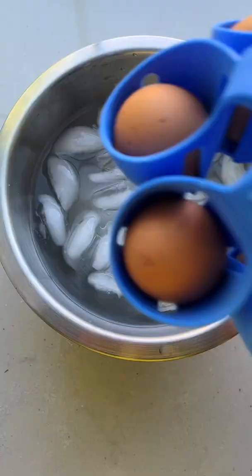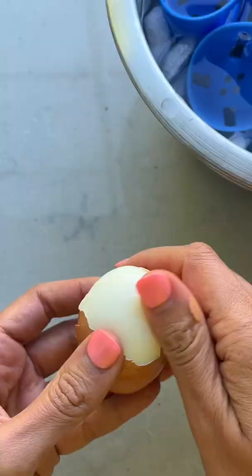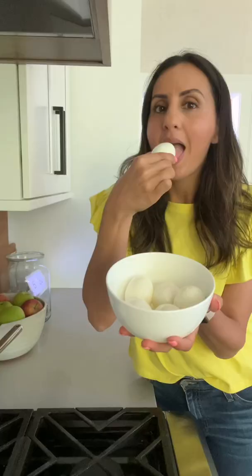This is a great tool for kids learning to cook and it motivated me to boil a batch of eggs for the week. I probably wouldn't use it again, but hey, these boiled eggs were still pretty good. So good.